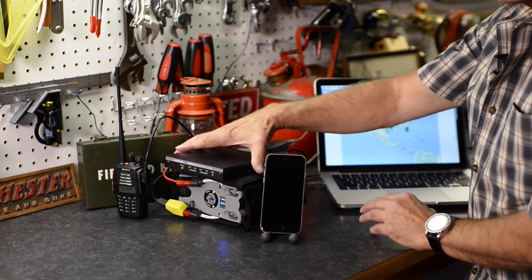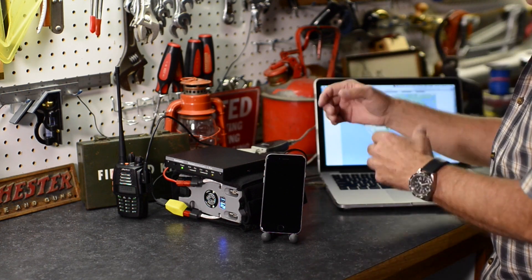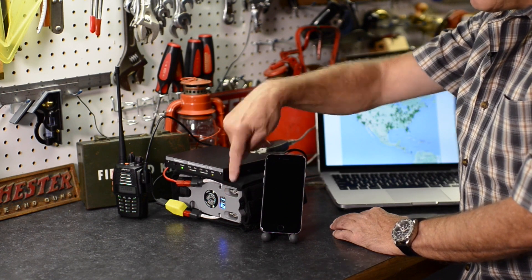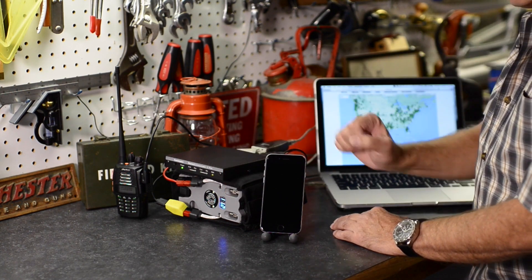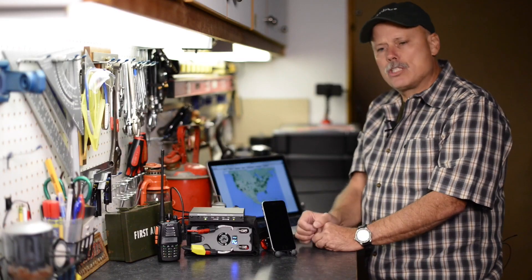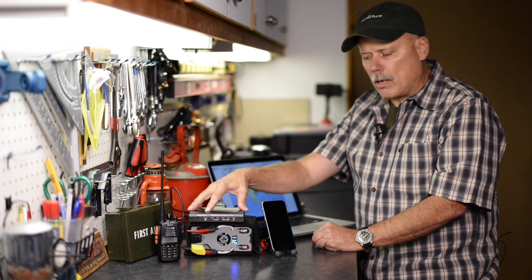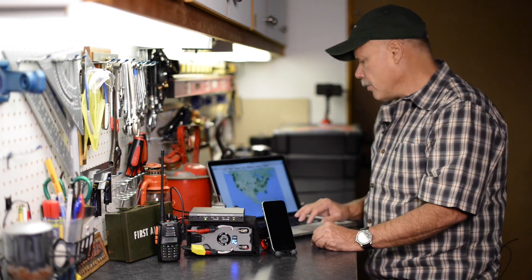We're running this whole system, again just keeping the theme of preparedness communications. This whole system right now is running on battery power. I have a cell phone here, and we're just going to do a demonstration of sending a message via RMS Express, and hopefully we'll see it appear on this cell phone.